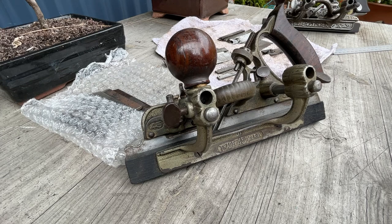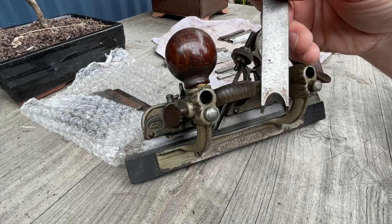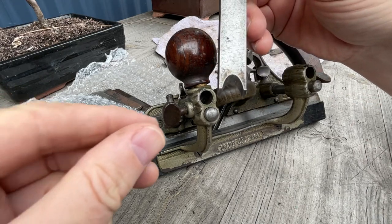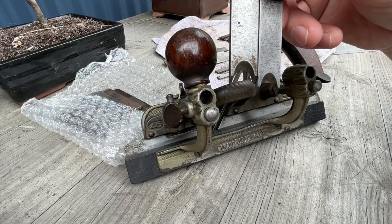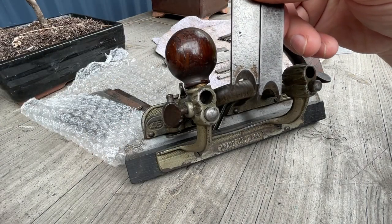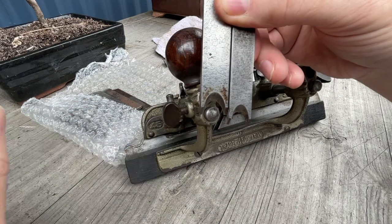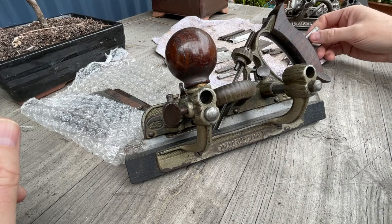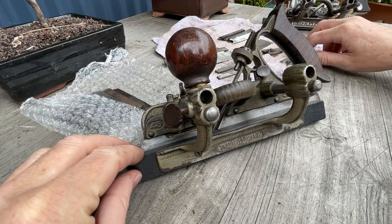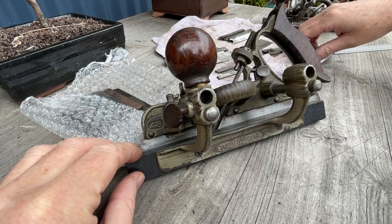The 45 looks at mouldings like this with a nice round over, whereas a 55 could take that a step further and have a piece that was offset. The skates could be aligned to the height on either side, something the 45 wasn't designed to do. That opened up a whole lot of other opportunities for the 55. The 55 also had a fence on either side, and the fence could be tilted so that the 55 could do chamfer type mouldings as well.